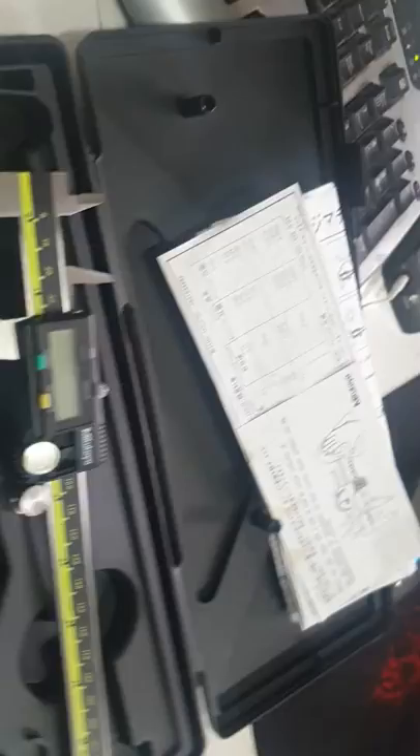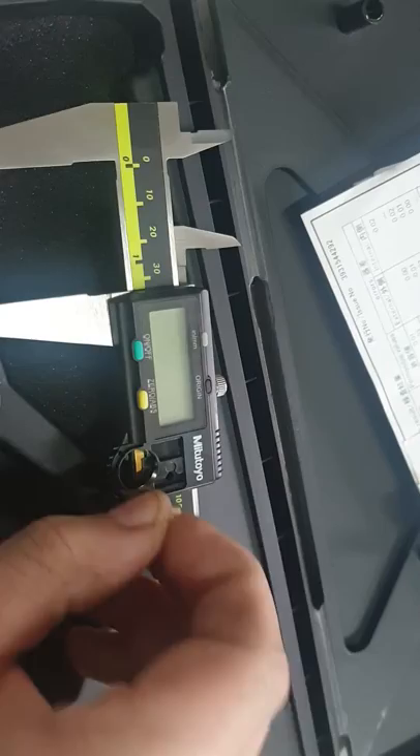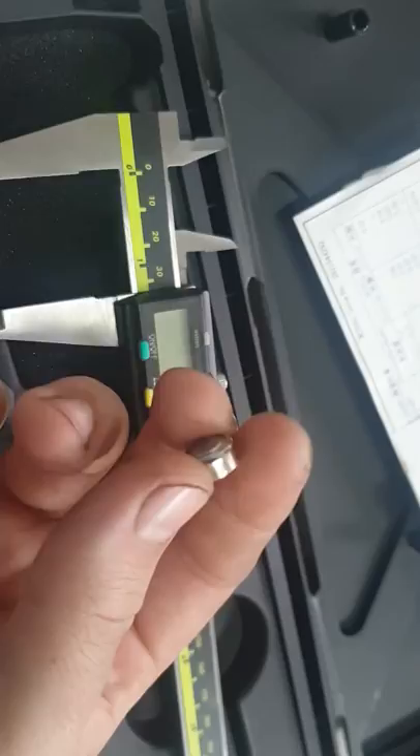I sent you photos but I couldn't show you it not working in photos, so here's the battery. The case is there. This battery is brand new — it's working in my other verniers. I have about five different verniers.